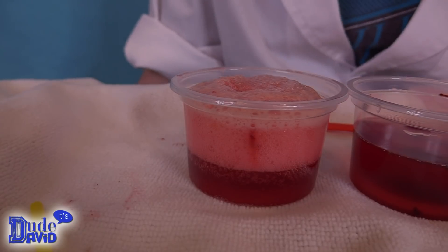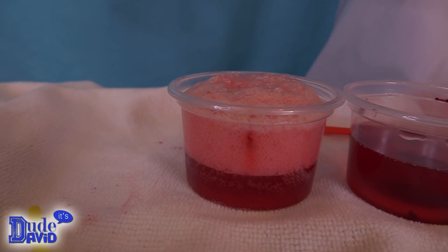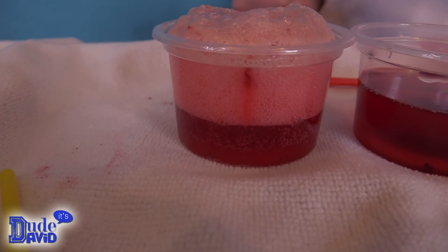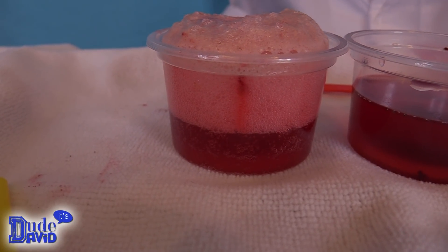Oh, now it's getting big. Let's see if it will bubble up really high and see if we could possibly make it spill. Look at that — it's really mushy, it looks like a slushy.